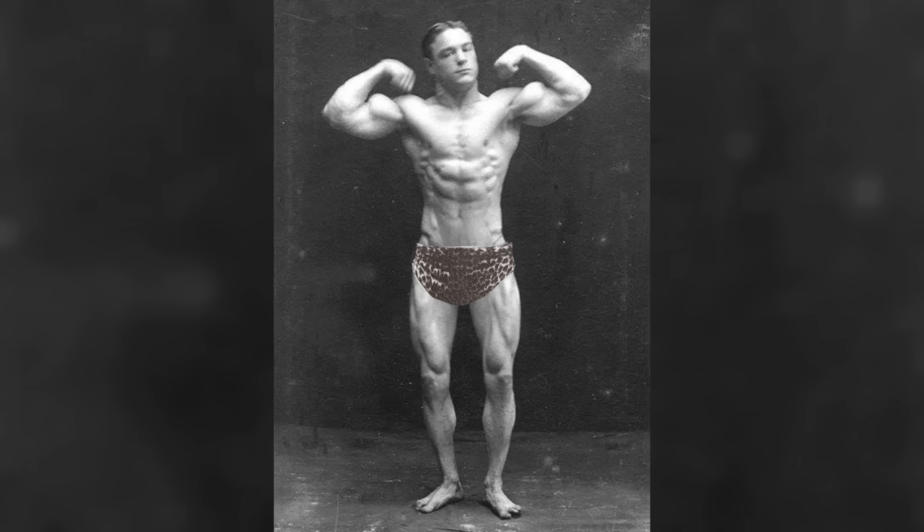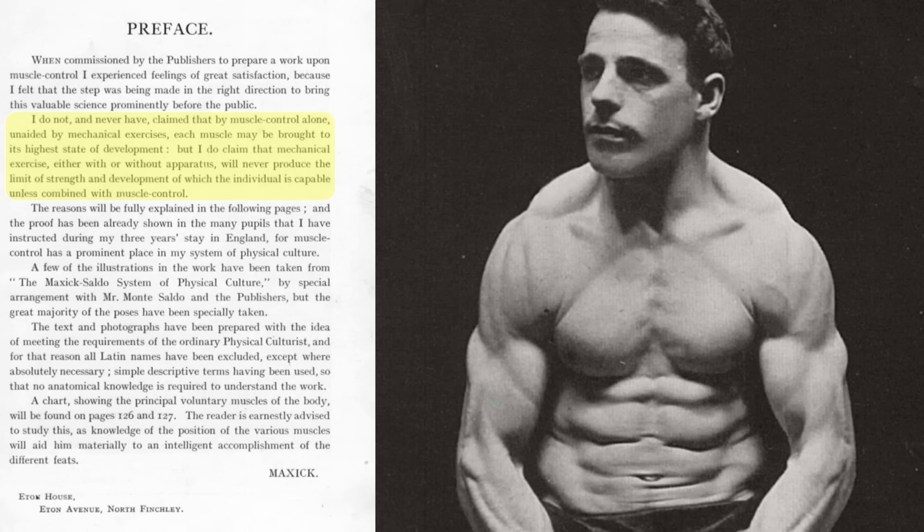Since Max Seek himself wrote in his book, quote: I do not and have never claimed that by muscle control alone, unaided by mechanical exercise, each muscle may be brought to its highest state of development. But I do claim that mechanical exercise either with or without apparatus will never produce the limit of strength and development of which the individual is capable unless combined with muscle control.